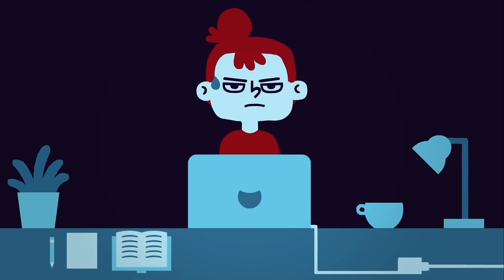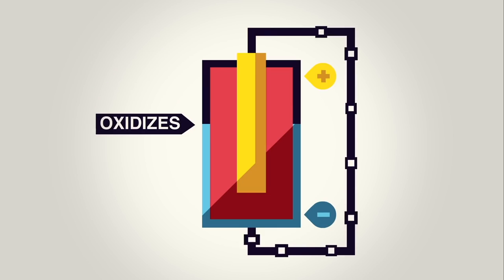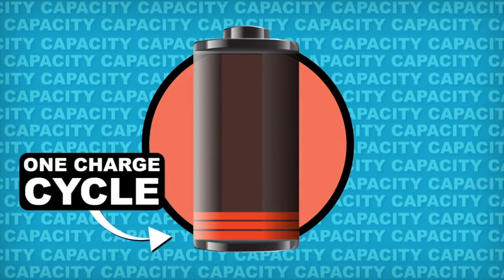MacBooks use lithium-ion batteries, and energy in the battery is stored in electrolytes. The way the battery charges and discharges is by ions moving from the anode to the cathode. When they move all the way from one side to the other, that fulfills one charge cycle. So ideally, you want to keep the battery in the middle at 50%, where there is an even distribution between the cathode and anode. Of course that's not always possible, but we can still avoid the extremes — avoid having it 100% charged and avoid going all the way to zero.